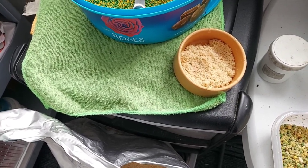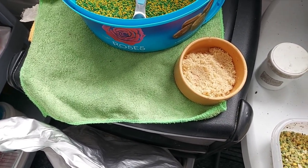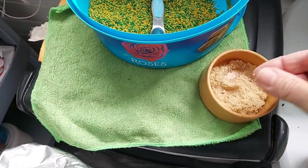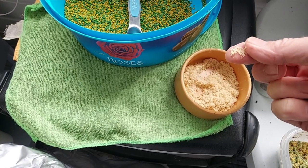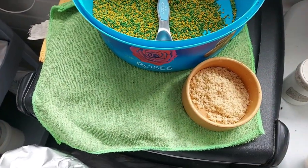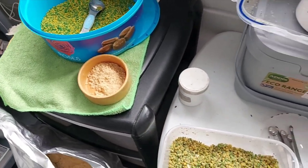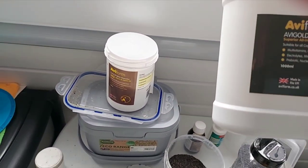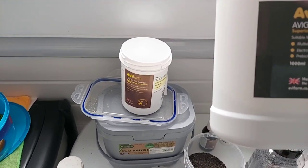I put it at the bottom of the cage especially where the young are, and I change it every day — just that amount once a day. They can readily go and pick it up as the other feed starts to run out or they want something different. It's nice and light and there's a lot of goodness in there as well.